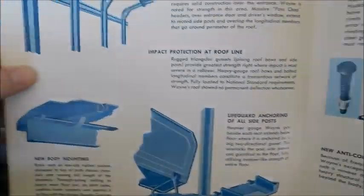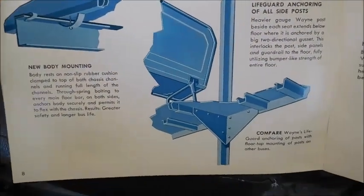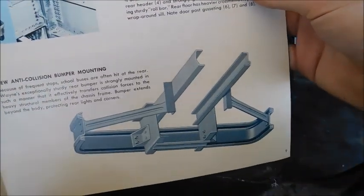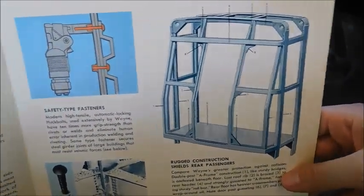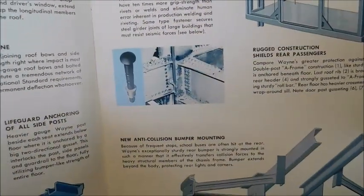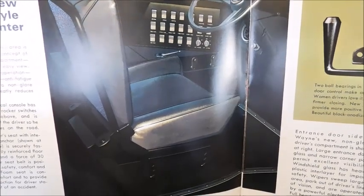The next page has pictures of the steel frame and structure at different parts of the bus — there's the back bumper, the rear end of a Wayne Lifeguard, and the driver's area with the switch panel.